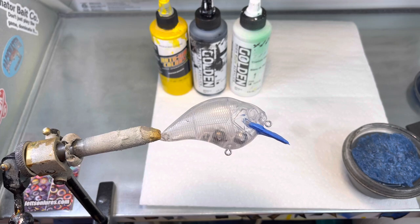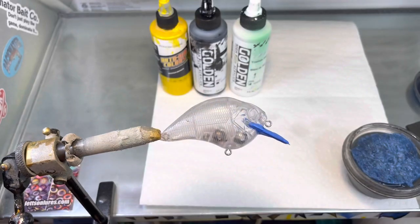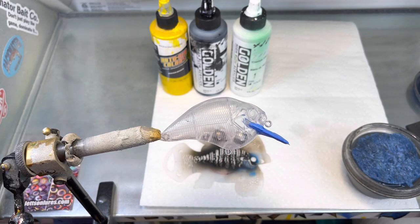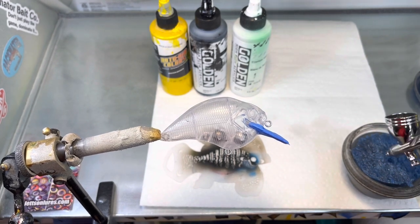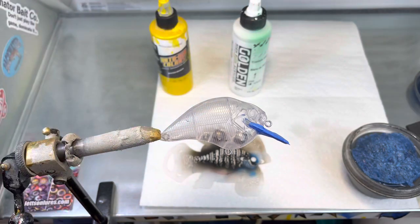We're going to be using some custom stencils — the miniature bluegill and the fin wheel. First, we're going to load up a little bit of black in the gun and shoot this stencil. The reason I want to shoot the side stencils first is so I can layer the top afterwards. If you happen to make a mistake and put your stencil too low, you can correct it by doing the top afterwards — if you do it in reverse, you can't hide it.